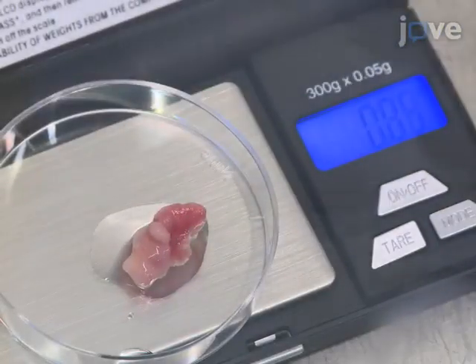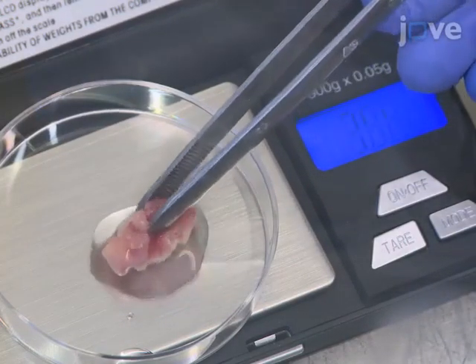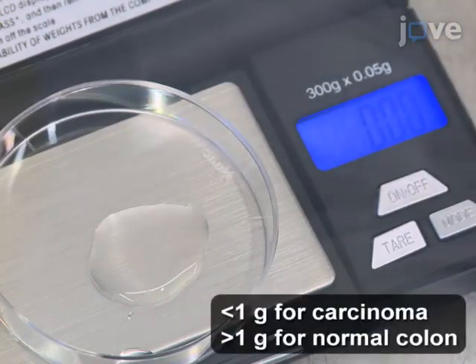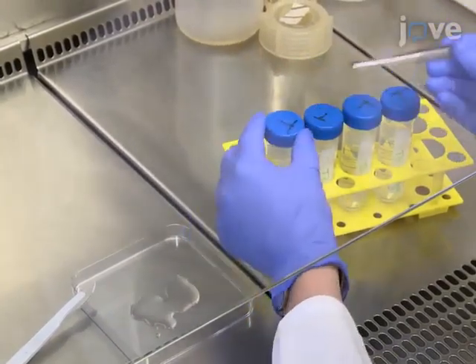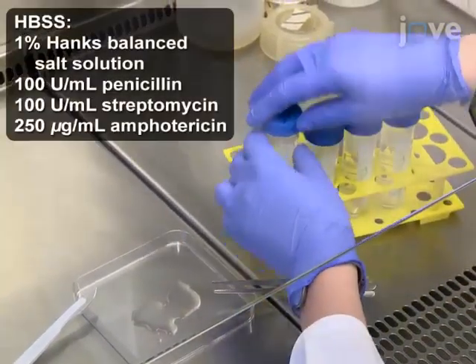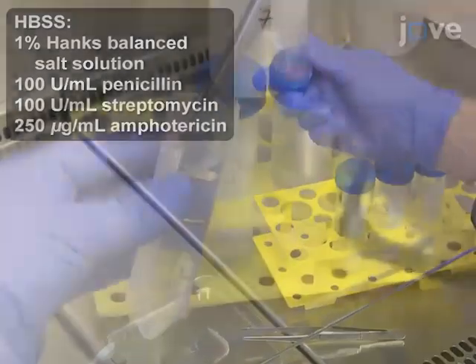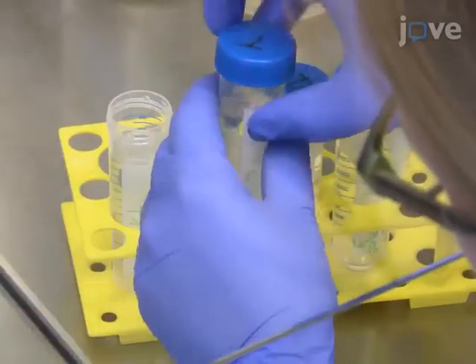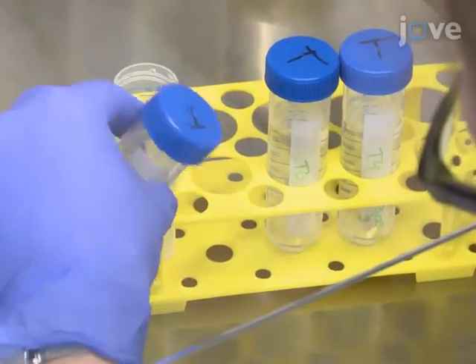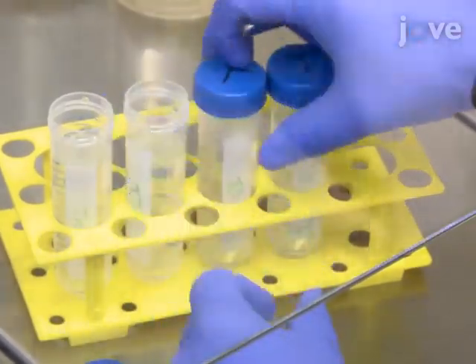To obtain the tissue specimen from colorectal carcinoma patients, use a fresh scalpel to obtain pieces of tissue which weigh about a gram. Then use sterile forceps to transfer the fresh tissue pieces in 40 milliliters of ice-cold HBSS buffer with antibiotics in a 50 milliliter centrifuge tube. Then use separate sterile forceps to transfer the carcinoma and the normal tissue sequentially from one centrifuge tube to another to wash in 40 milliliters of ice-cold HBSS buffer with antibiotics four times.